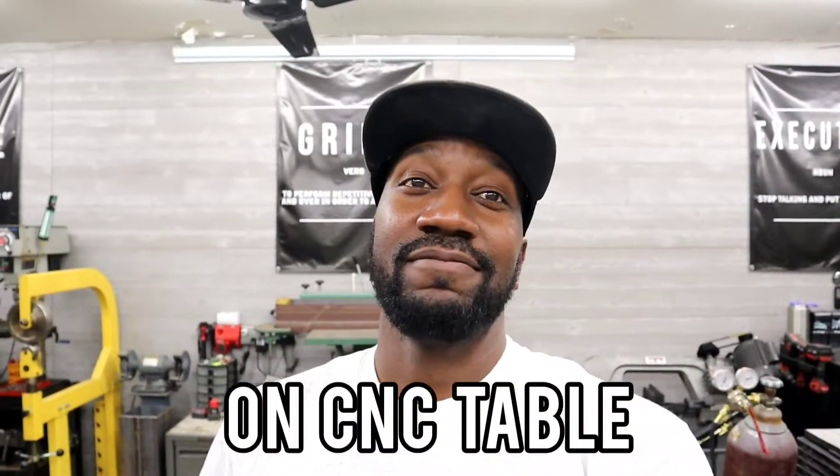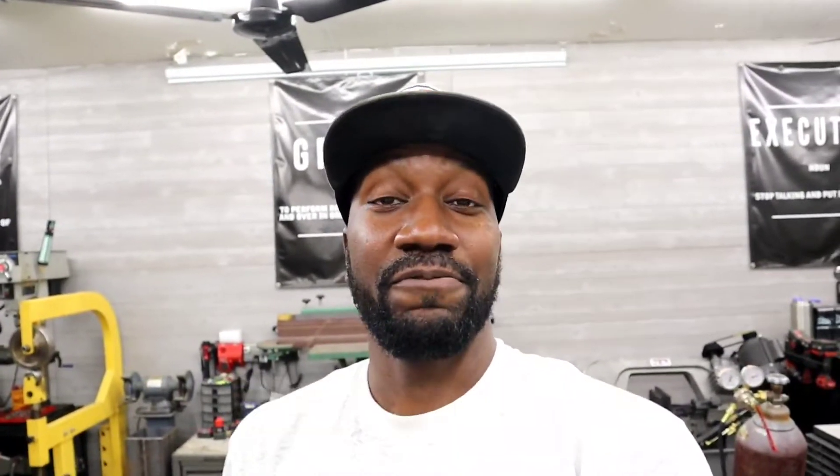We did it — we fired our plasma cutter up for the first time. That's awesome, it's freaking awesome. Since then, I've also done some rearranging here at Mark Customs since we got this table running. I'm going to show you guys how we did it — we've got our new setup. I put some caster wheels on our welding table. Let me just show you.